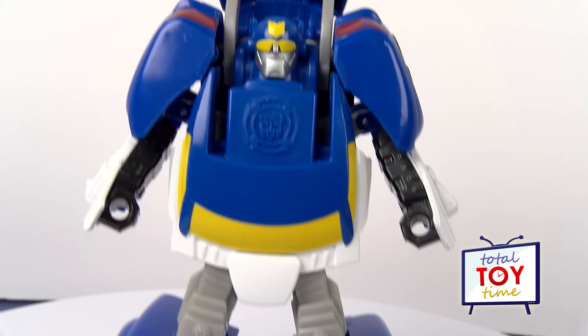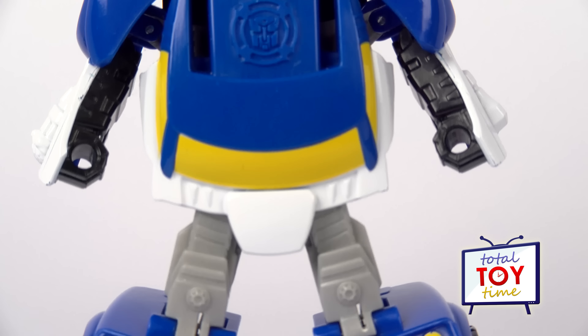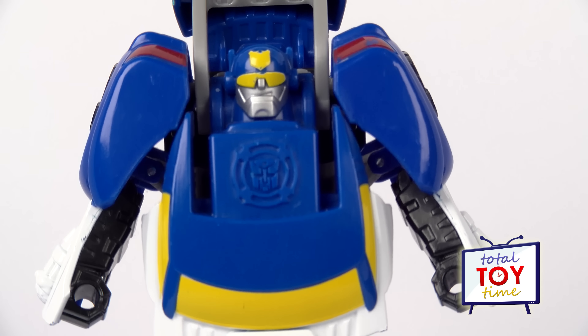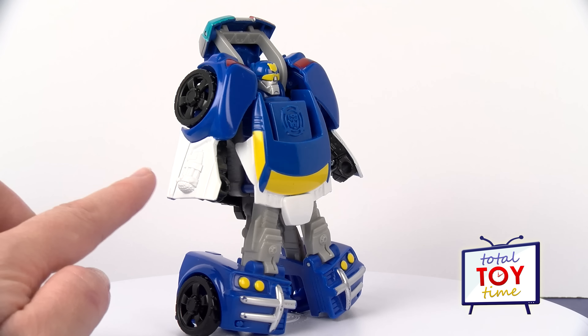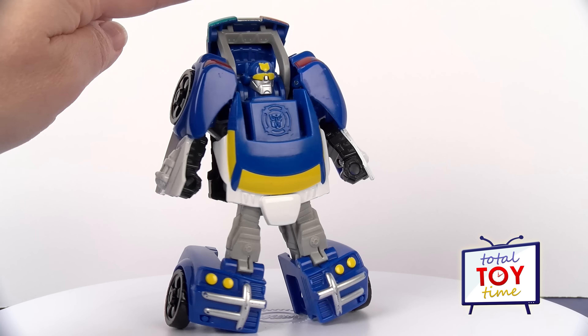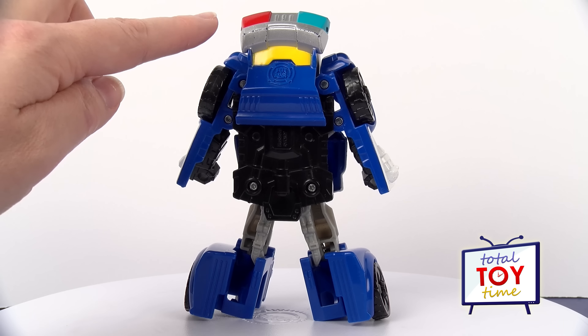There are a few different versions of Chase. I've seen an older version that is an SUV, but this version is a little smaller. Let's check him out in robot mode. He's mostly blue with a few little yellow paint details here and there, some white. He's got a little bit of red up here on his shoulders and then the police lights above his head. You can see those a little better on his back.